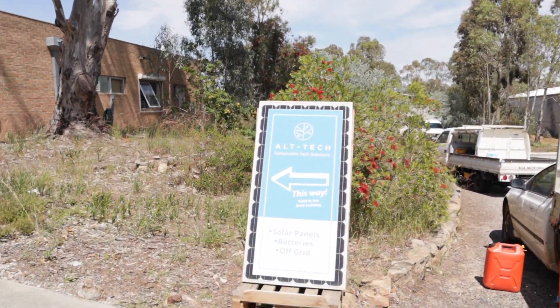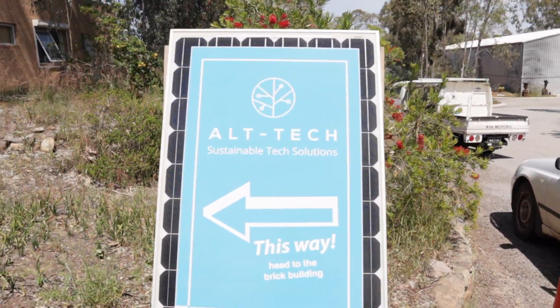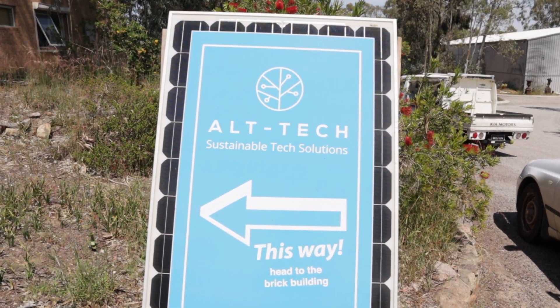G'day folks, Cory here from Rockpole Homestead. I've come to our local solar place where he deals in a lot of new and second-hand solar equipment. This is Donald — great fellow — we'll do a little interview with him in a bit.